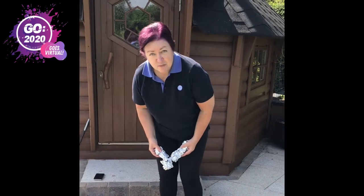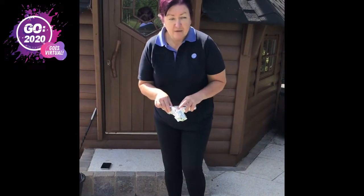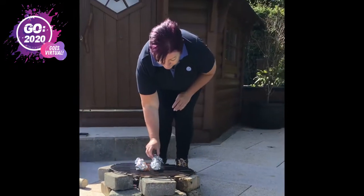Now everybody loves to have a s'more at a campfire, but what about a tasty alternative? A banana with some chocolate wrapped in tinfoil and just sitting at the top to cook.